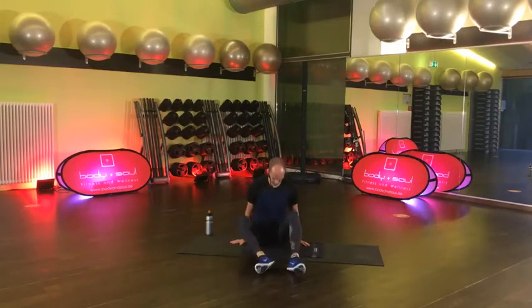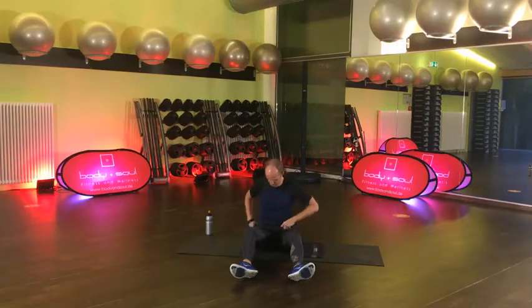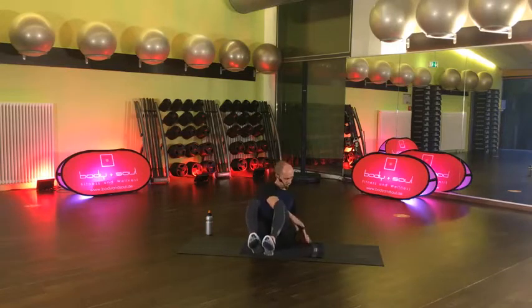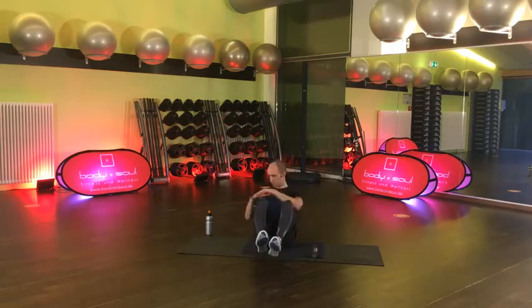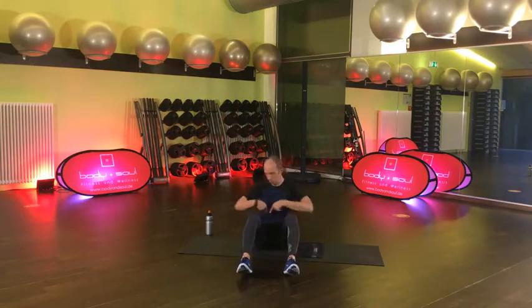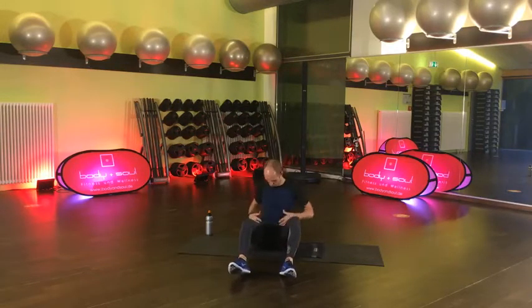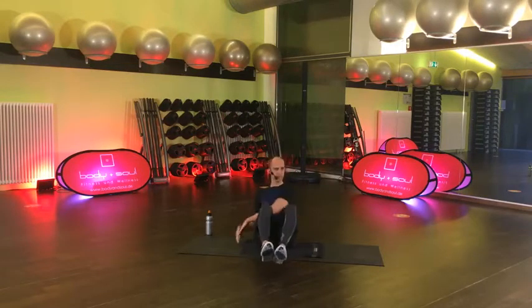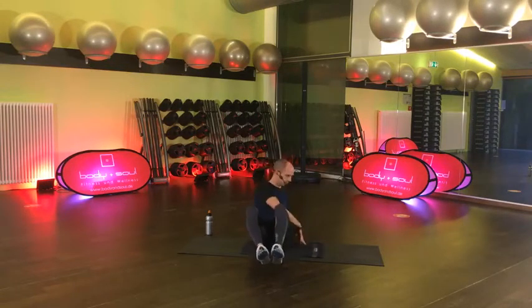Setz dich, bereit machen. Die erste Übung, die war ja auch relativ easy. Auf geht's, komm. Berühre mit deinen Fingerspitzen gerne den Boden. Es kommt mir auf diese Rumpf-Rotation an. Nutz mal hier die ganze Core-Muskulatur – nicht einfach nur die Hände rechts, links. Schön mitdrehen.